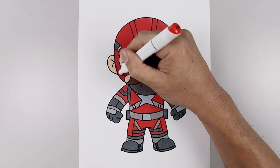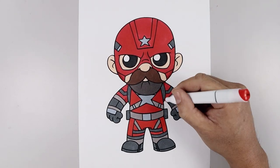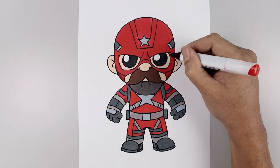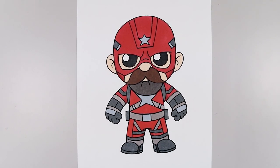Now using a slightly darker red, I'm just going to add some shadows across the bottom, and a slight shadow around the eyes. And there we have it — that's how we draw and color the Red Guardian.